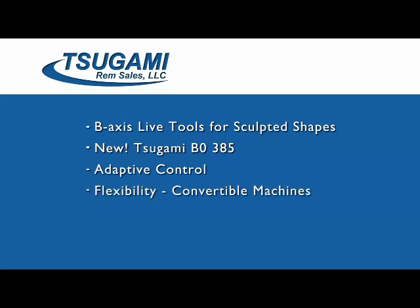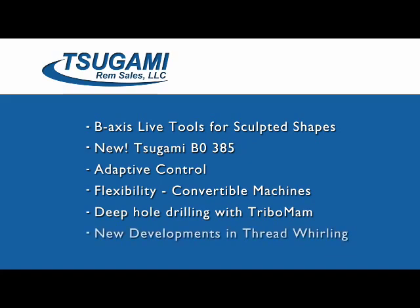Flexibility — convertible machines from Swiss-style to chucker, giving you the choice of using non-ground stock and being able to have smaller remnants. Deep hole drilling technologies allowing you three to four times faster drilling, and then the latest developments in thread whirling.